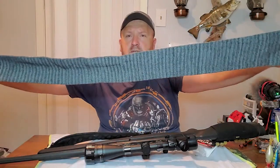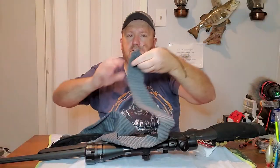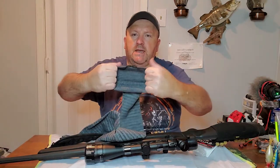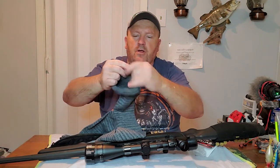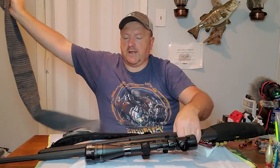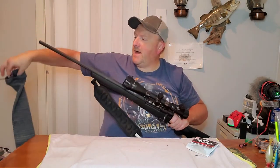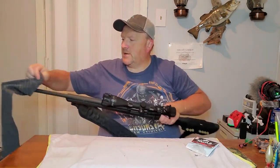Okay guys, we got it out of the pack — this is what the gun sock looks like. It has got a lot of stretch to it, as you can see, and it's got two drawstrings to draw up when you want to close one side of it. We'll go ahead and get the seven mag protected here.